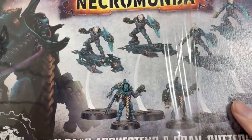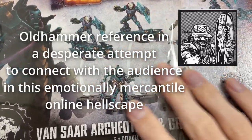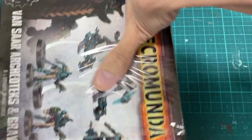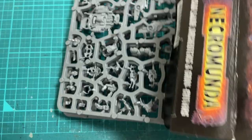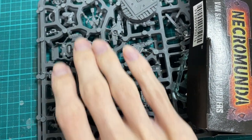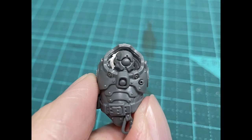It was around this time that my brain connected the Vansar gravcutters with the old squat hoverboarders. So I'd be using him as a robo-neotech, which gave me direction for his equipment. I let the bits sit on my desk for a little while and just let my brain think about which combination I liked best. I went with the Necron head.